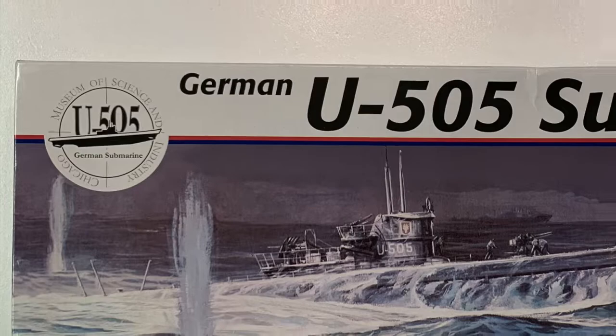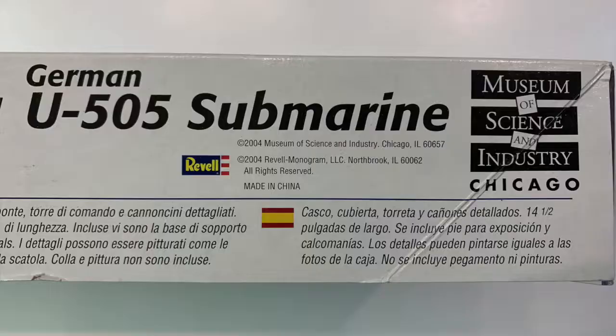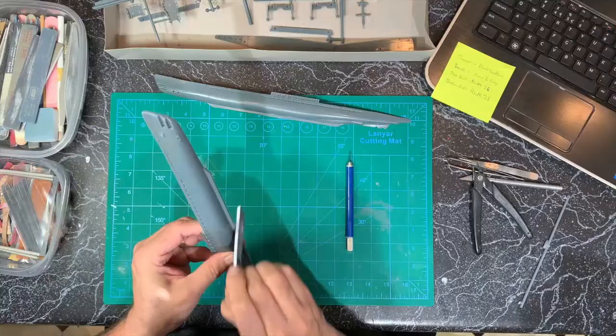This is my build of the Museum of Science and Industries gift shop kit of the U-505 submarine made by Revell.